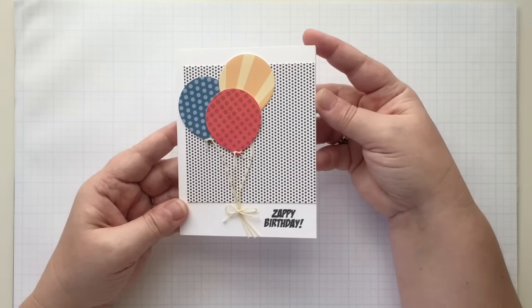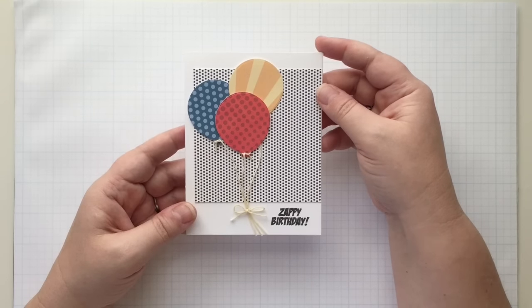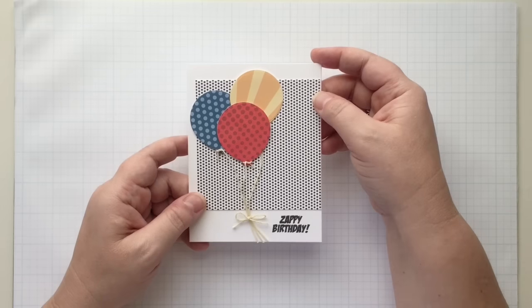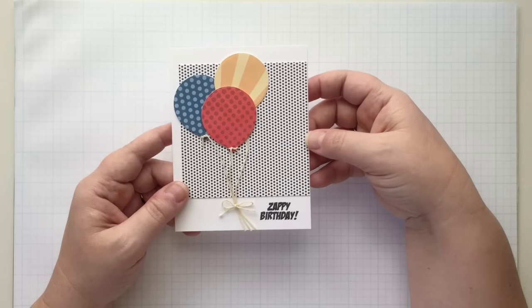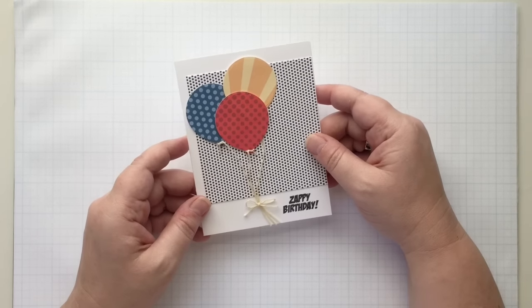With all of the papers we have and the big sale that has been going on, I thought it would be fun to play with those using very minimal stamping — really the only stamping I've done is for my sentiments. This is the card we're going to make, and then I'll show you a few others I've created on the side.